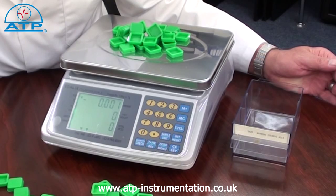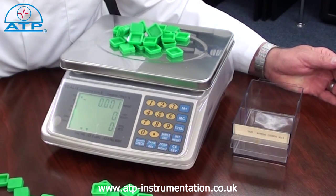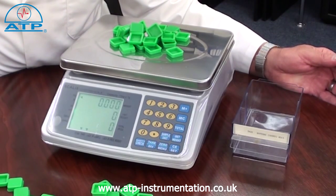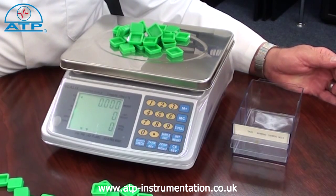Parts count alarm. Once the scale has been programmed with the weight of a part, an upper and lower limit can then be set. This is ideal when counting for a number of batches of the same quantity of parts. The accumulation program can be used to display the total weight and total number of parts from a number of batch counts.